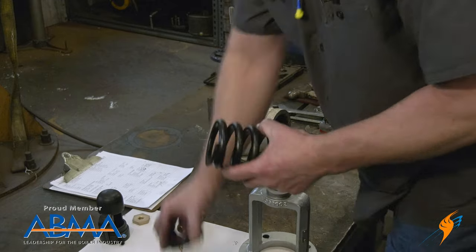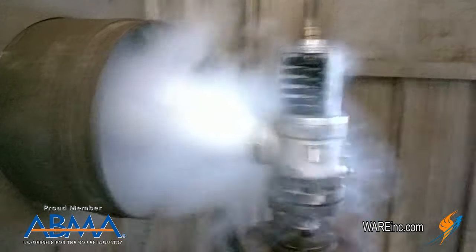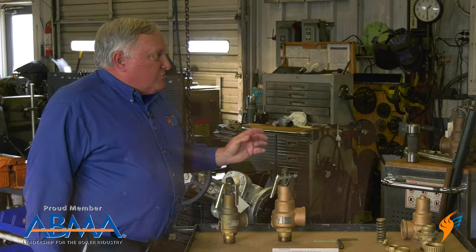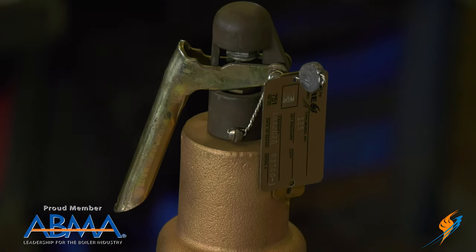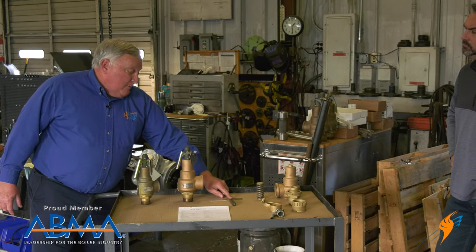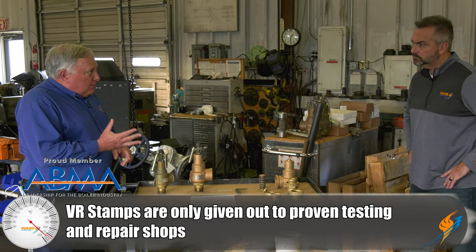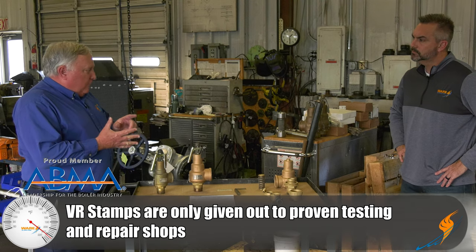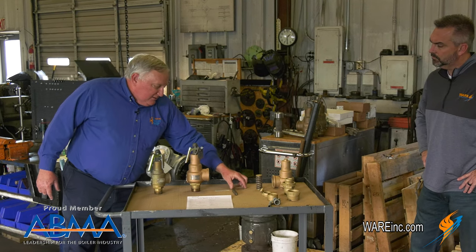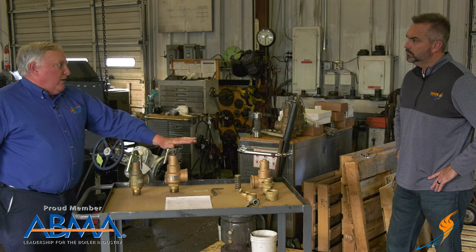We assemble the valve, take it to the test stand, and do the same process — three consecutive pops, make sure it doesn't leak at 90% of set pressure — then we put a repair tag on it. If it's a coded valve, it'll have a VR stamp on it. That stamp belongs to the National Board and is what we're allowed to stamp on the repair nameplate. In order to maintain that stamp, every three years we have to demonstrate that we have the quality procedures in place, that people are trained, and that we have all the critical dimensions and gauges. It's a pretty arduous process, but it ensures that when that stamp is on there an inspector knows the valve has been taken back to like-new condition. That's the highest level of service we can do on a valve.